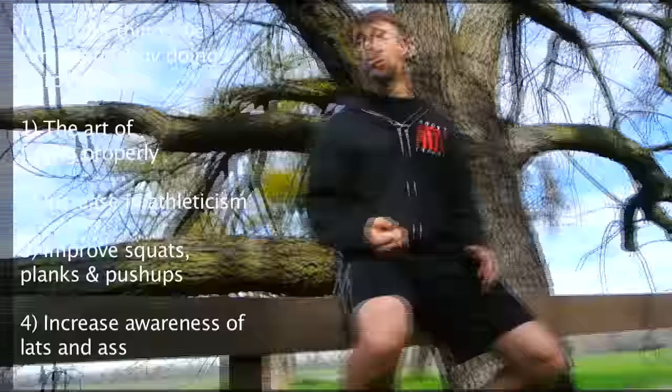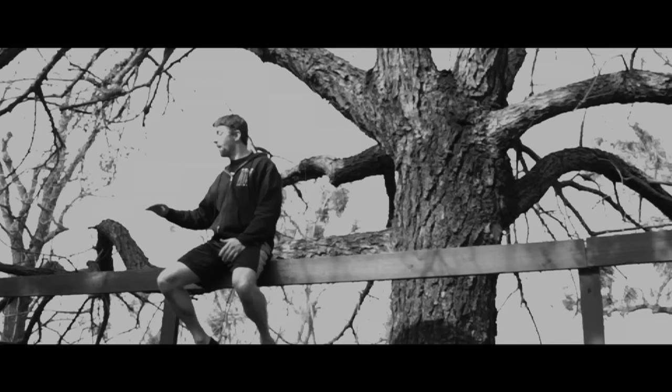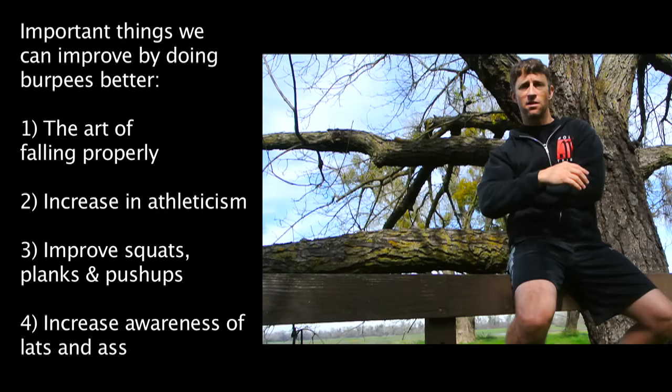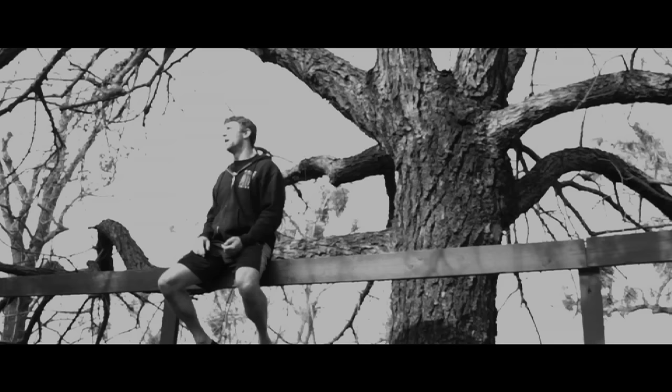We also have the understanding of these two shapes — being able to do a better squat and a better plank or push-up. You have those two things built into a burpee. What we tend to do is we flop and then squirm to get back up. What we can do is actually squat into a plank or push-up and back to your squat to come up. A burpee also gives us an amazing chance to be aware of our hips and shoulders — the bookends of our spine. If we can find our lats and our glutes, we have a greater awareness of movement as a whole.